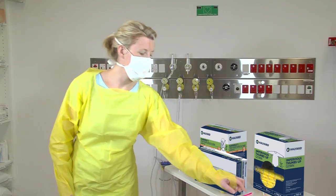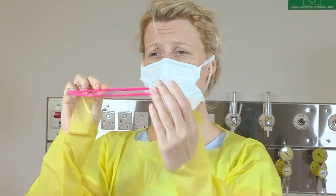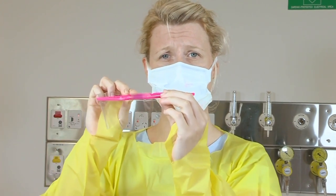The next item that we don is appropriate eyewear — so either using goggles or a full face shield. Apply appropriately, touching only the sides and not the front, so you don't contaminate.